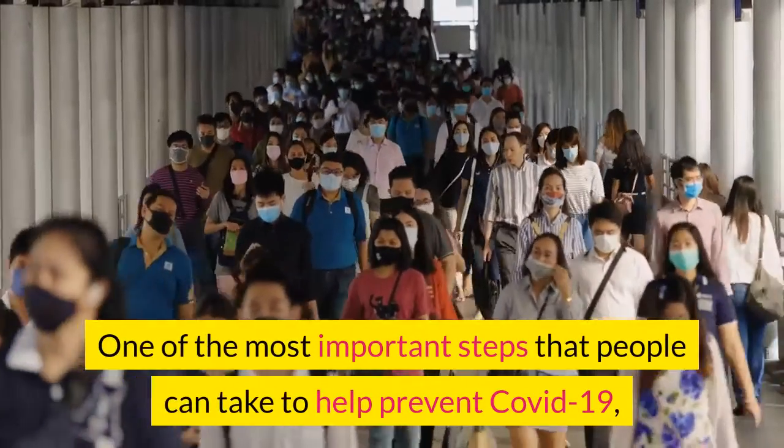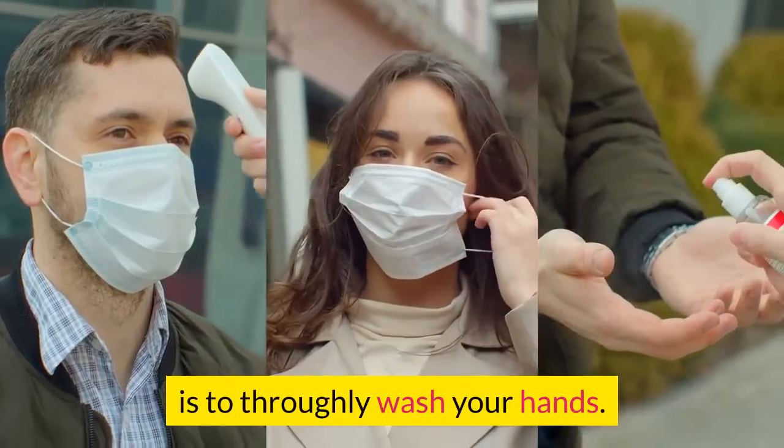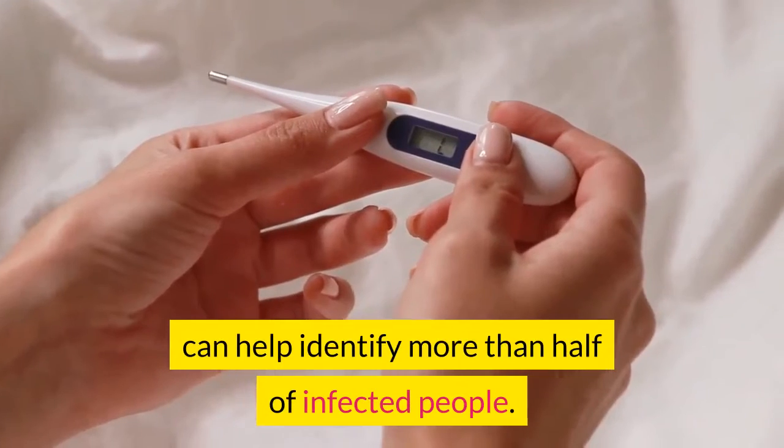One of the most important steps that people can take to help prevent COVID-19 is to thoroughly wash your hands. And some studies suggest that temperature measurements can help identify more than half of infected people.